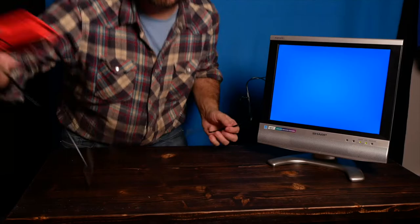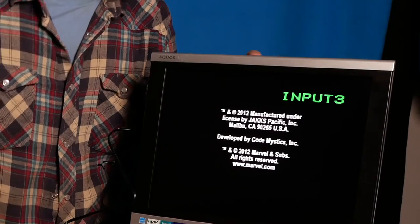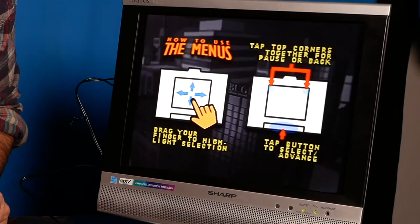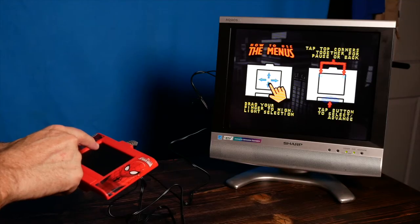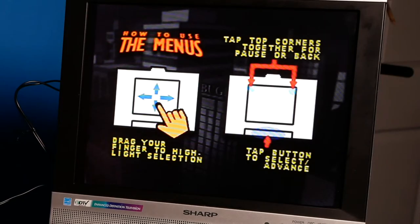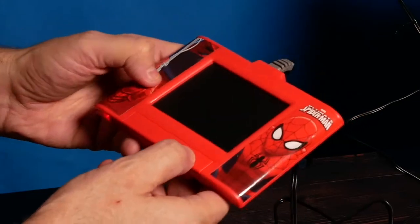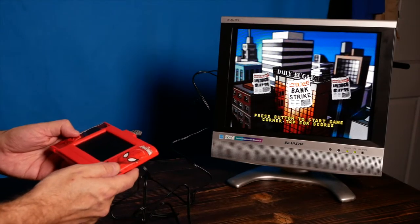Calibrating — do not touch. Look at that. It looks like it says: drag your finger to highlight the selection. Tap top corners together for pause or back. So like this and like this — oh yeah, it's on. Game time.